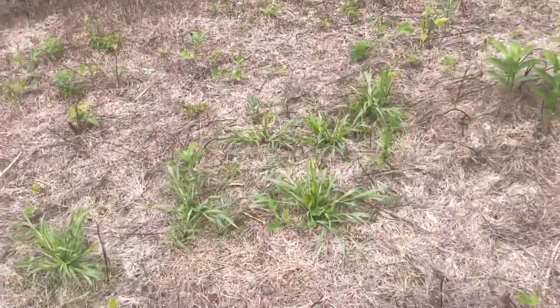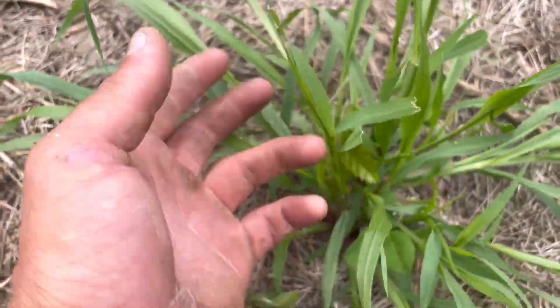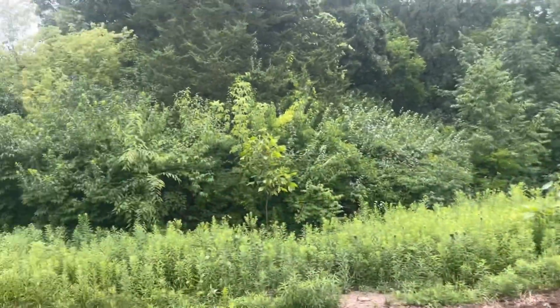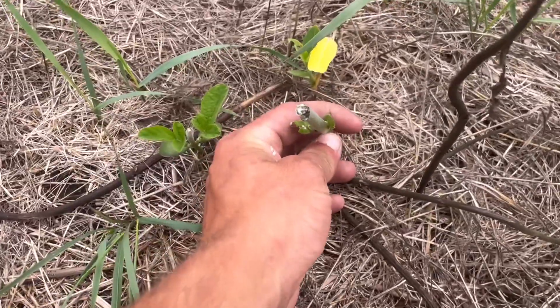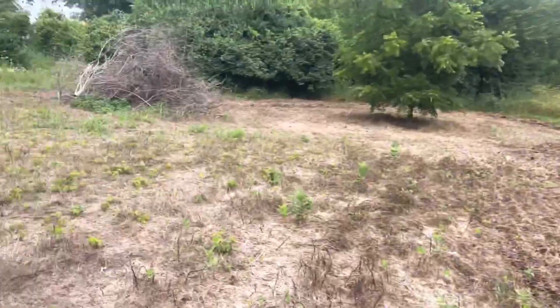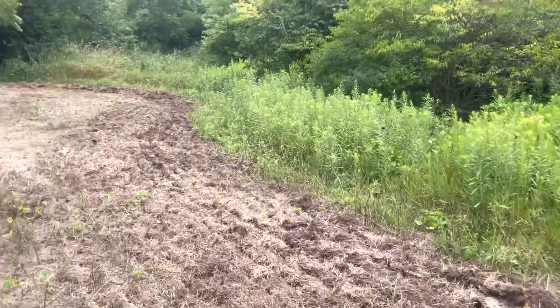Even this grass is starting to get chewed on by something — either rabbits or maybe even the deer. I saw some grass down there that was munched on. There's tons of bedding just right in here. Look at this milkweed plant that's browsed on — very rarely do you see milkweed browsed on. This is just so close to bedding that these deer will eat anything that just pops up in here.